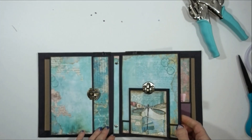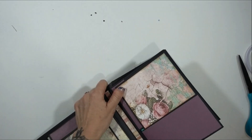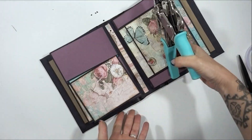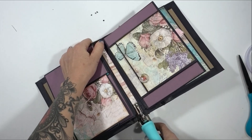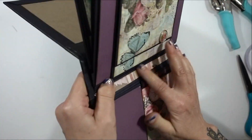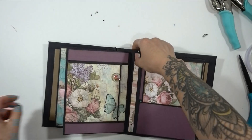We're going to do the same thing with this set of pages. If you don't have a crop-o-dial, you can do this with a pair of really sharp scissors — I have done it before, it's a little bit of a struggle but it is possible. Then I'm going to put some square tape on the backs of the tines.